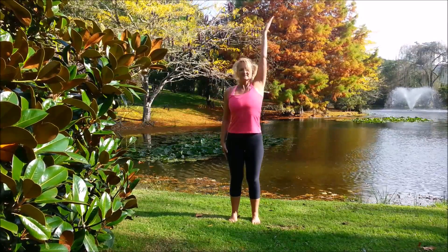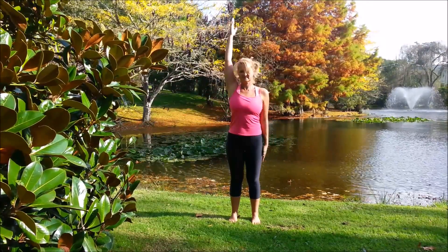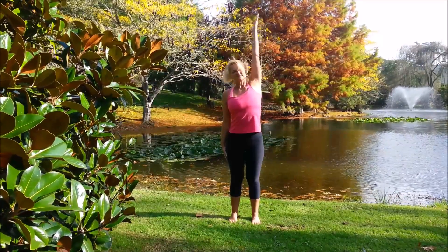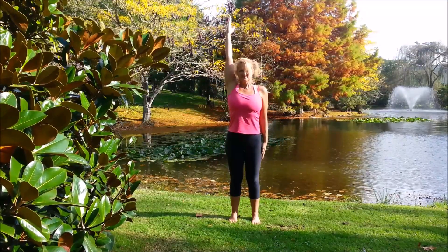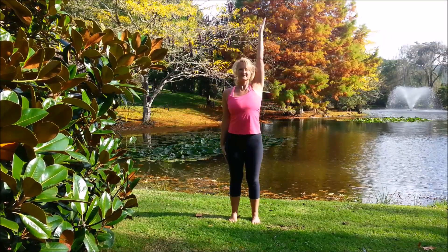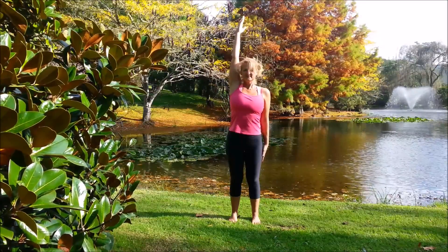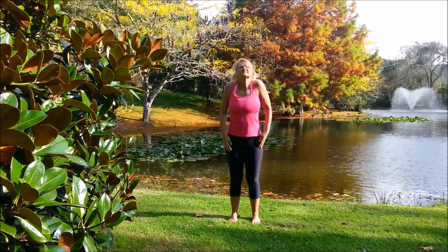Now bring the right arm up, inhale, exhale, lean over to the left and swap the arms. Inhale, exhale, lean to the right and come back to centre, swapping the arms. Inhale, exhale a little bit further and come to centre. Inhale and exhale, back to centre. One more each side: inhale, exhale and come back, inhale and exhale and back. Bring the arms down and roll the shoulders back.